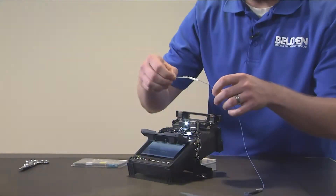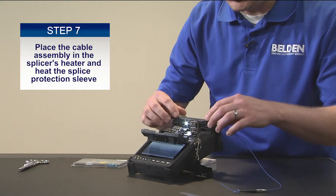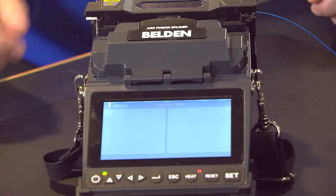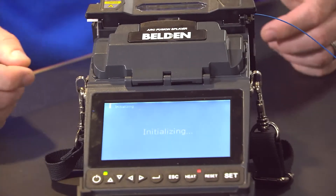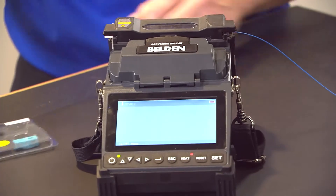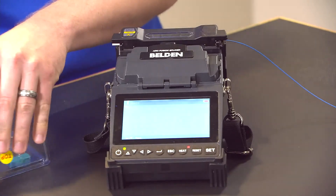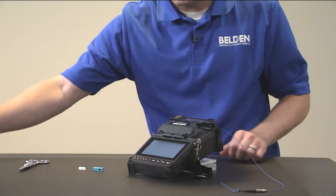Open the oven and drop the sleeve into the oven. Close it and heat. It'll take about 20 seconds to heat and shrink the sleeve on an SC connector — at this time you could be working on splicing another connector. I'm also going to remove the inner housing and the outer housing from the packaging and set those aside.